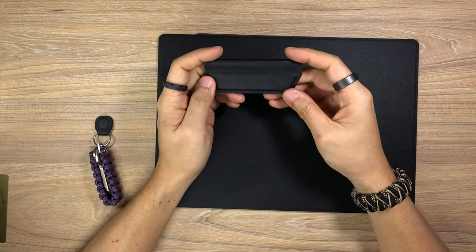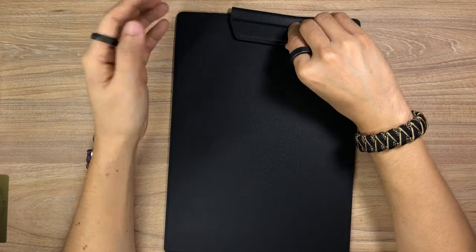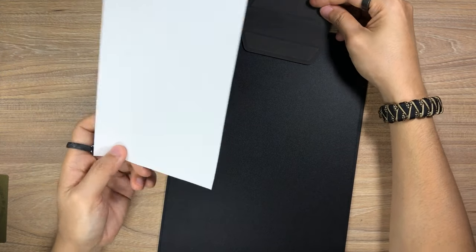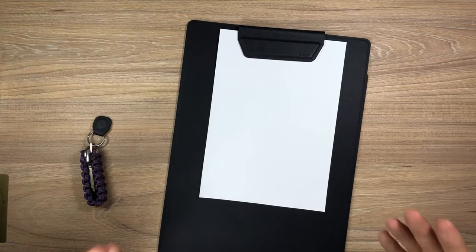Let's talk about the MagEasy paper holder. With this you can essentially turn the MagBord with the MagStand into a clipboard — just like that. Let's use this piece of A5 paper as an example: just flip up the MagEasy paper holder, put your piece of paper there, let it close, and now you have a clipboard. Simple and straightforward.